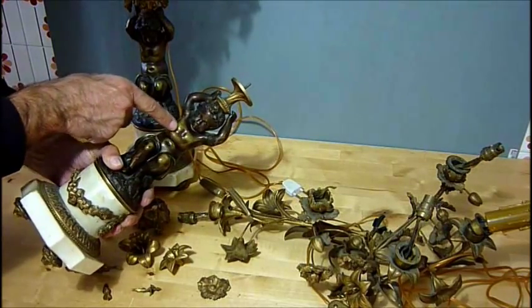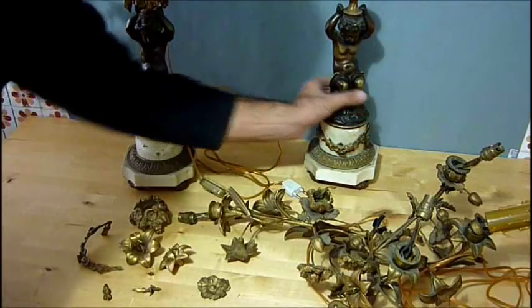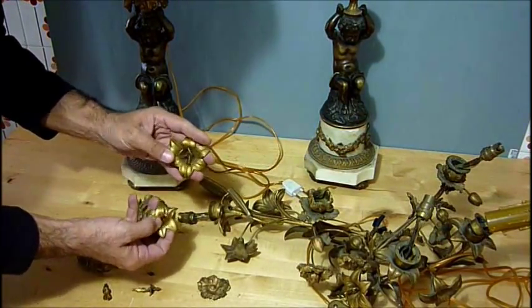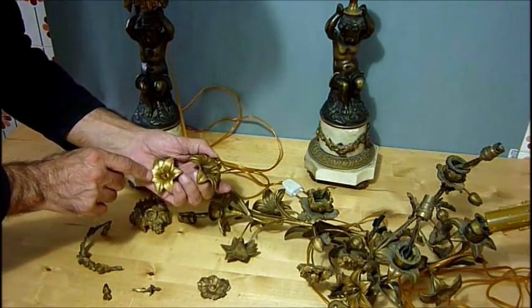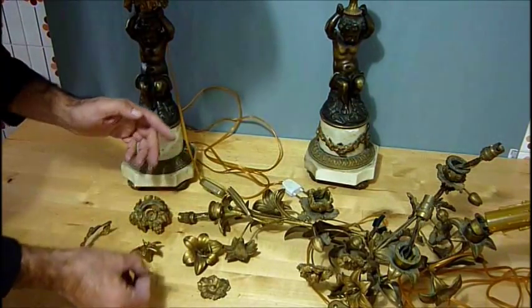I like only the oxidation on the statue — maybe I'm gonna make it a little bit lighter. But first of all I must take out all the gold paint. This is gold paint and this is the original brush. I'm gonna take it out and polish it after.